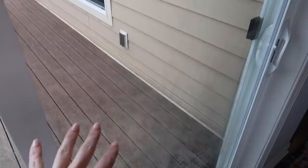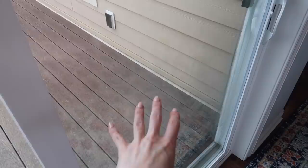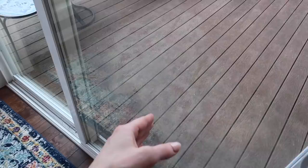Look at this window right here — I hope the camera picks it up. My daughter was using these washable window markers and it left this wild haze all over it. She tried cleaning it up right here, and it got worse and worse.